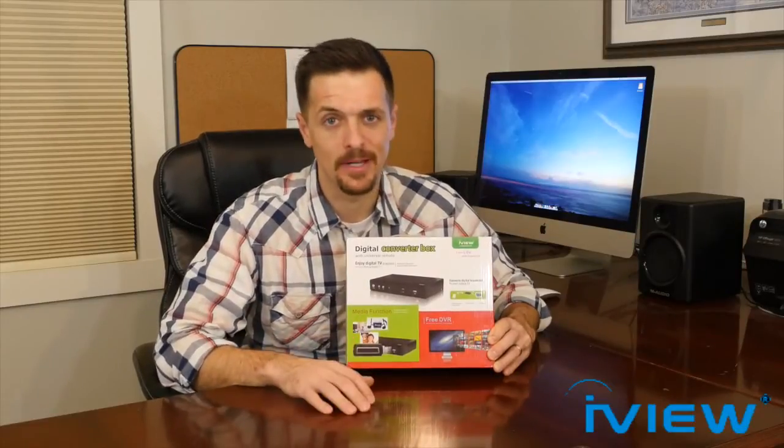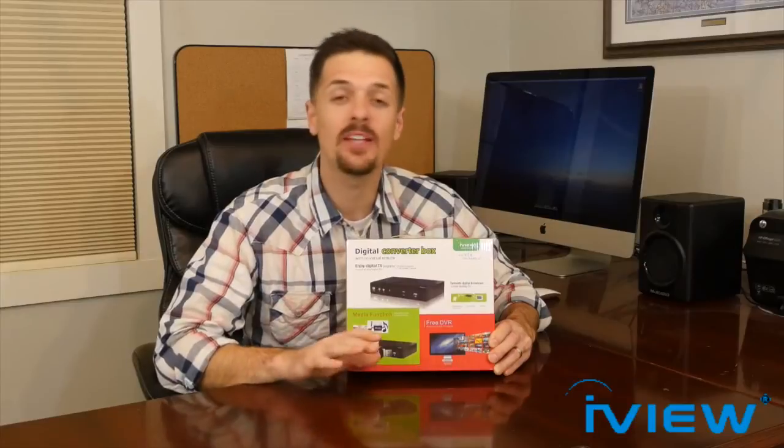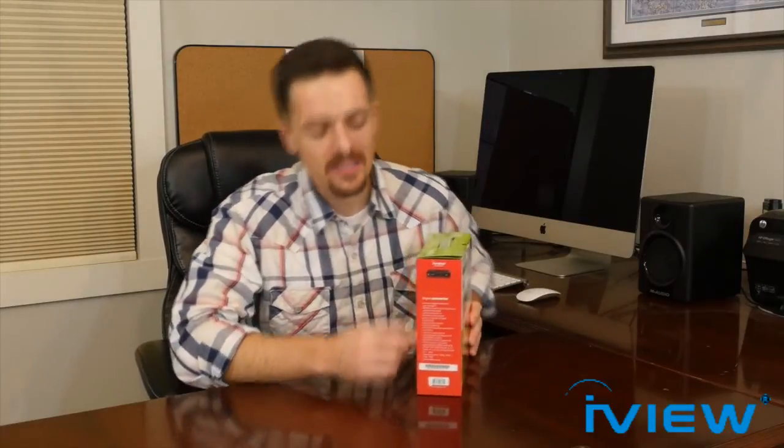I'm a big fan of TV, and that's why I think this digital converter box is pretty cool — it makes watching TV so much easier. Before we move on to opening the box, let's go quickly through the other nice features. It has an EPG, or electronic program guide, and program information. It gives you a favorite channel list, making it easier to go straight to your favorite channel. It also features a parental control function, which if you have kids really helps make sure your child doesn't watch anything you don't want them watching — they stay on shows appropriate for their age.